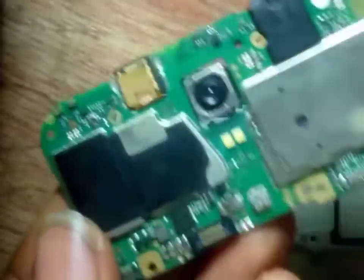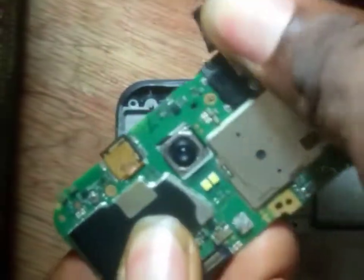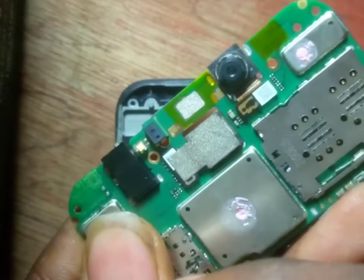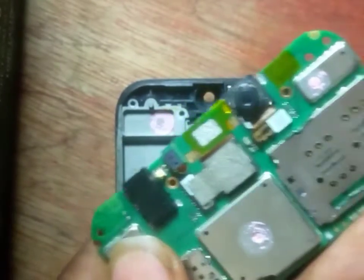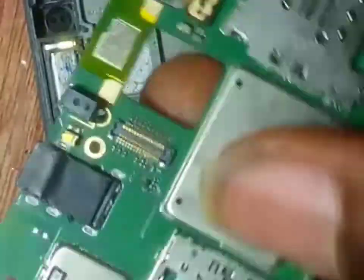Let me show you this big board panel. We have something covering this earpiece — let's bring it out. This is your earpiece connector. This is the proximity sensor I was telling you about. This proximity sensor enables the user — when making a call or listening to audio through WhatsApp — to dim the screen when the phone is brought close to your skin. This is the front camera and this is the back camera.